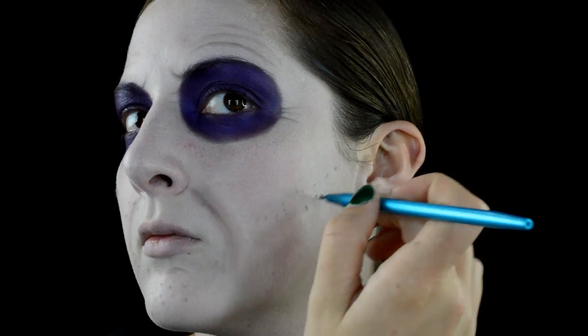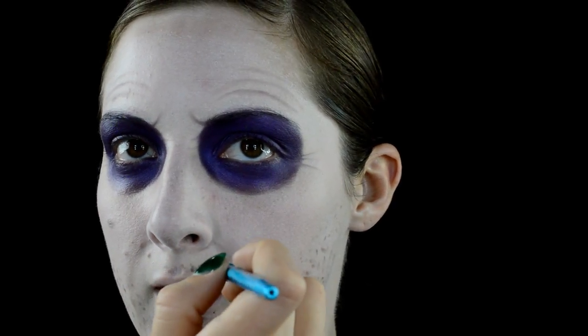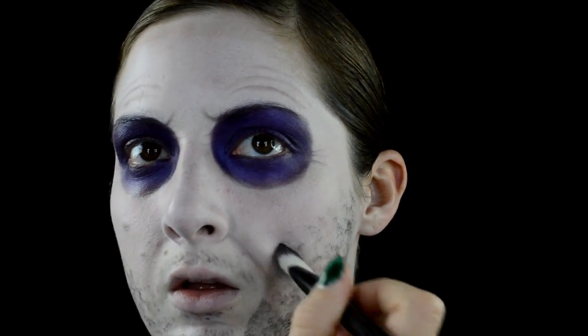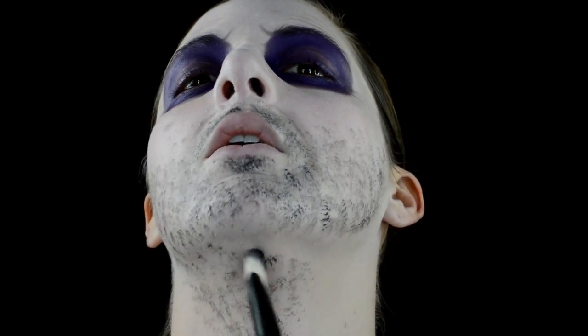With a tiny brush and black eyeshadow, I'm just stippling all around the beard area over and over again, and with a thicker brush I'm stippling again in the same motion to create the beard and stubble messy look that I want.